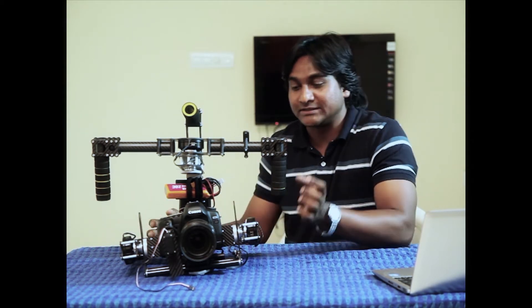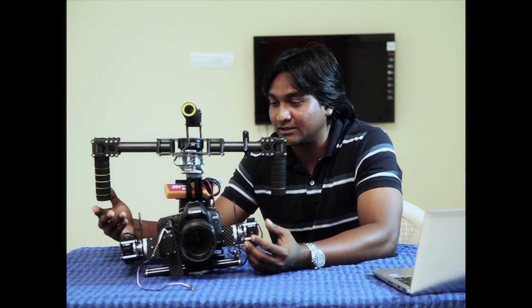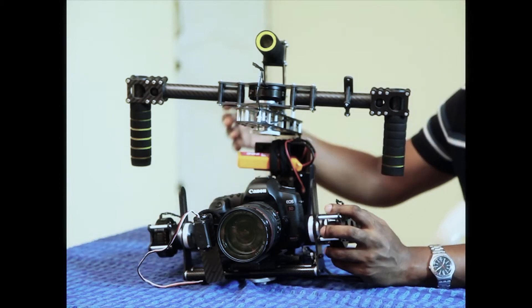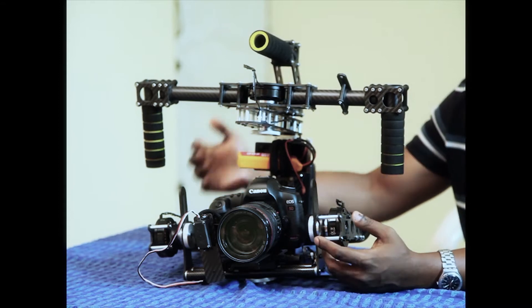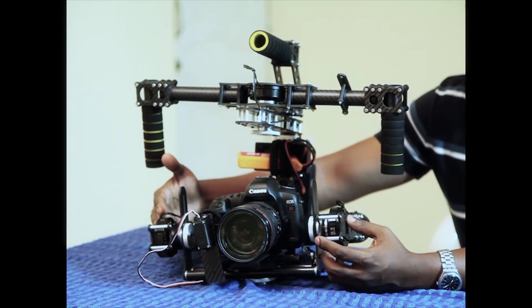Now let me start with the motors. This is a 4-motor gimbal. Unlike other gimbals in the market, which are basically 3-motor gimbals, we have two motors for the tilt axis and one each for the roll and pan axis. The two motors in the tilt axis give more stability and more power to the gimbal.